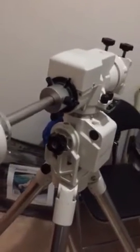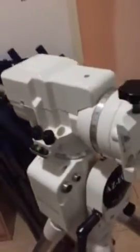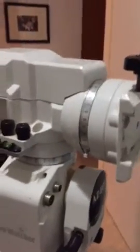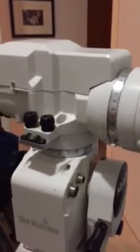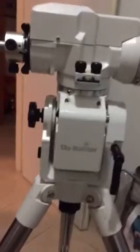Even with all this movement, it still does accurate go-tos and tracking. But any little breeze will cause it to move considerably, and of course if you touch the mount as well. This is the same way down.